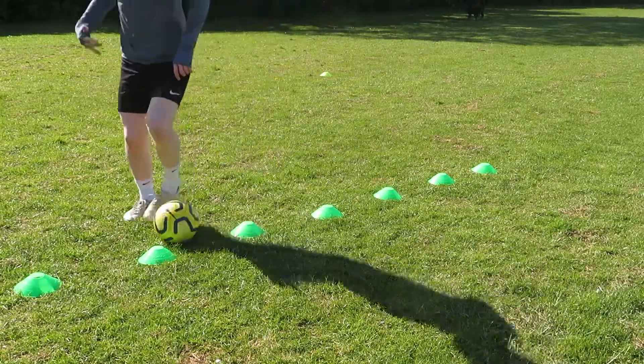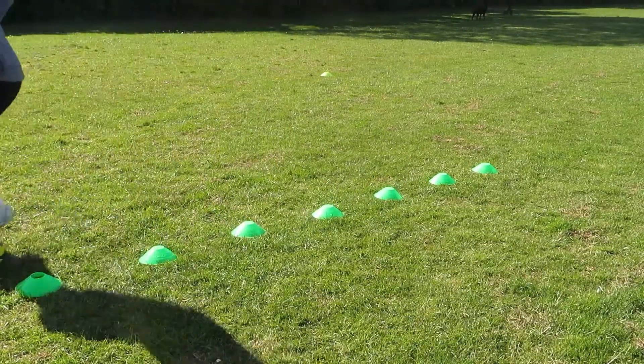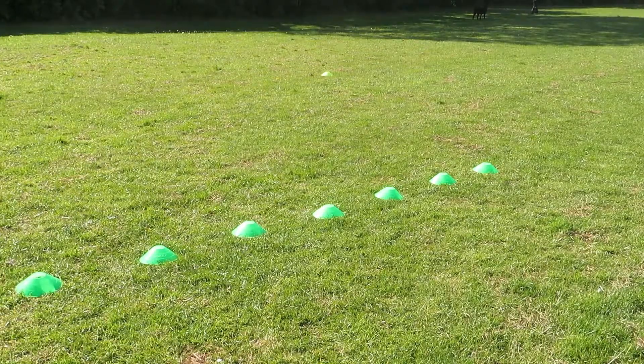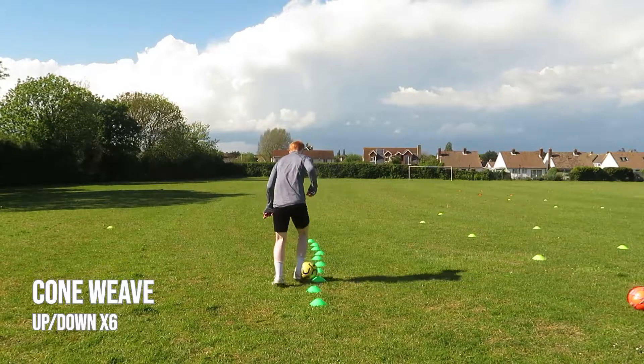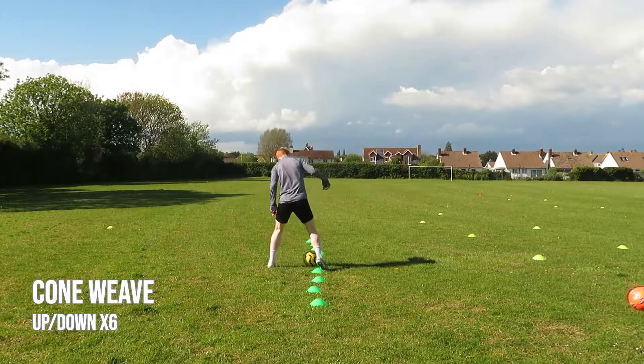Don't worry too much if you make a mistake or two on the way up. You're going to be using your right foot, and then on the way back you'll switch to your left foot, making sure you're not just training the front foot so you can equally improve.